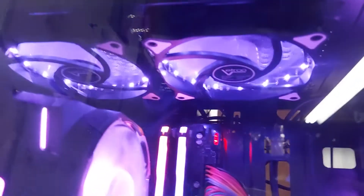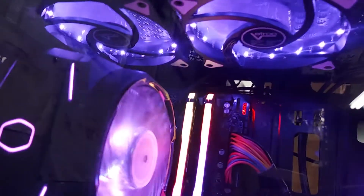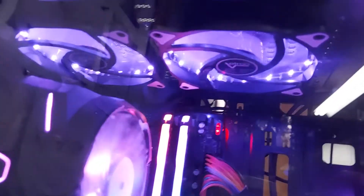I did buy some Vetru cheap case fans — they were $13 for the set. Can't complain, they do the job. They're LED, not RGB, so they're whatever color you want. I wanted my case to be purple inside, so they're purple.